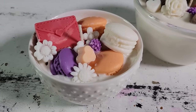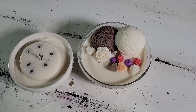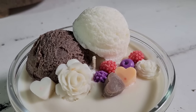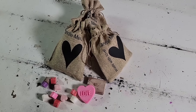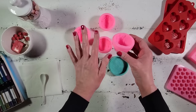Coming in at number five are these whimsical cheerful candles we made during Valentine's. They definitely deserve to be among my top five spring faves — they turned out just darling and we had so much fun getting creative with these. Here's how we did it.